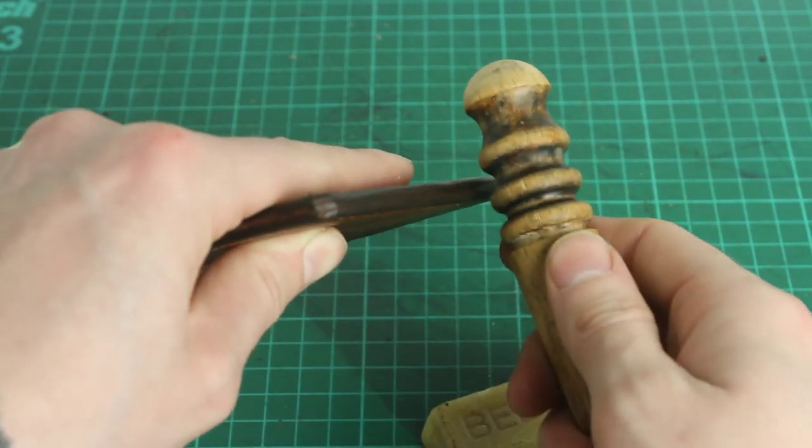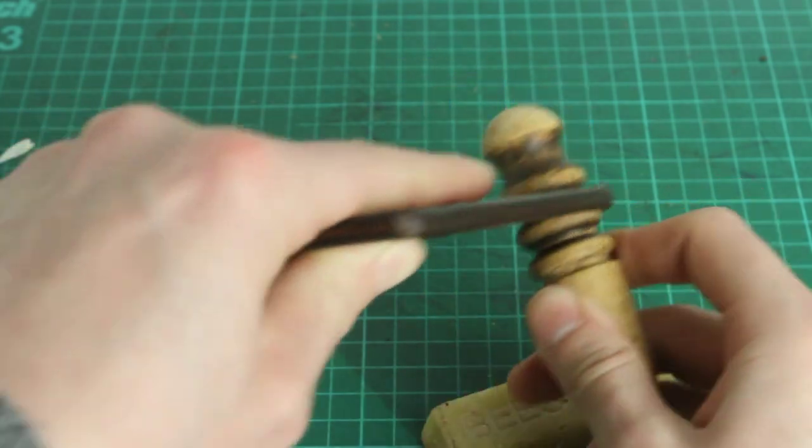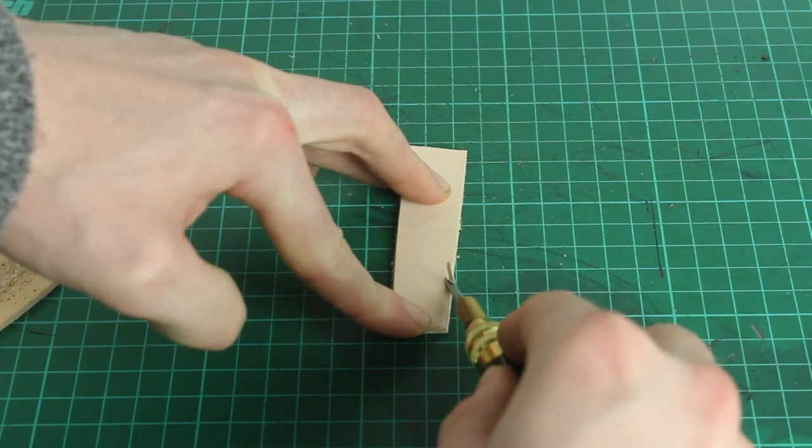The sixth video will be all to do with edge finishing. I'll go over using various tools and what burnishing is and what bevelling is. Those are the two main parts of that process.